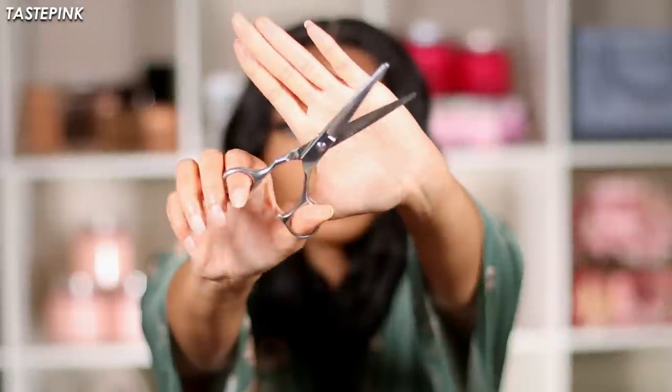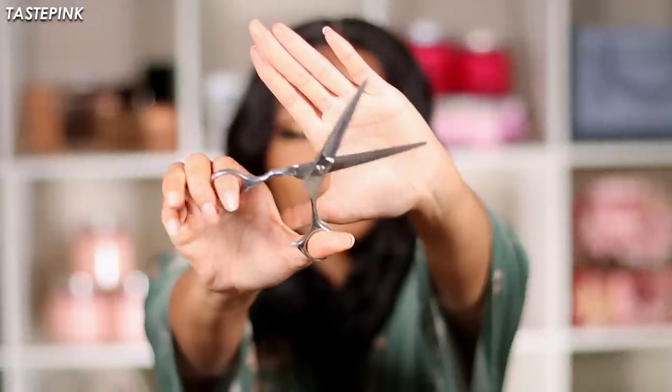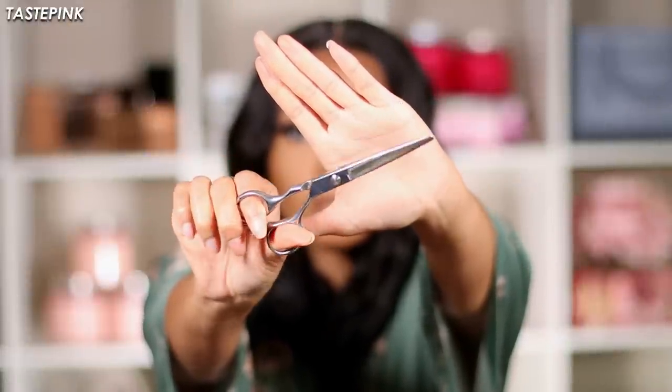Now I'm going to take my hair shears — y'all like to use kitchen scissors and craft scissors, but please, we're delivering ourselves from craft scissors. I'm going to cut the hair right at the top of the scrunchie. I think this is the perfect length.